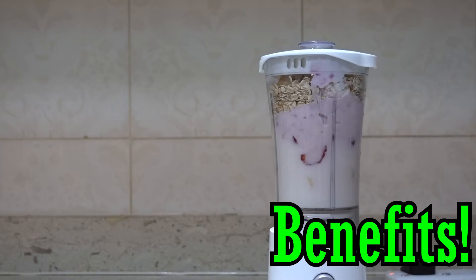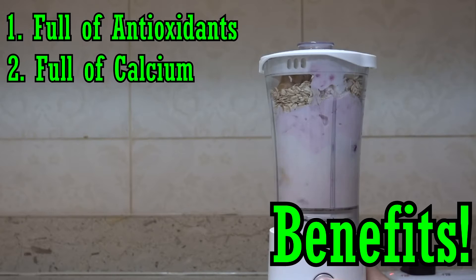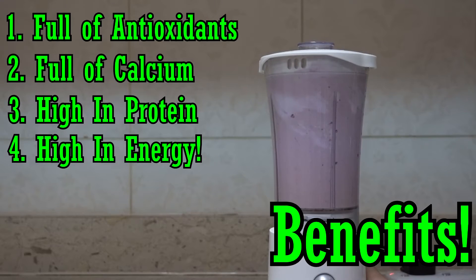While it's blending, I want to go over the benefits of this shake. The first benefit is that it's full of antioxidants because of the strawberries. It's full of calcium because of the milk and Greek yogurt. It's high in protein because of the Greek yogurt, milk, peanut butter, and oats. The fourth benefit is that it's high in energy — for guys that are bulking and trying to gain weight, this shake is 800 calories.